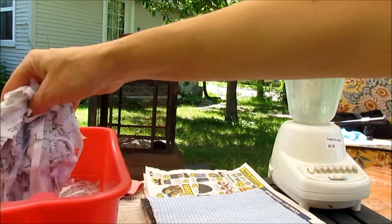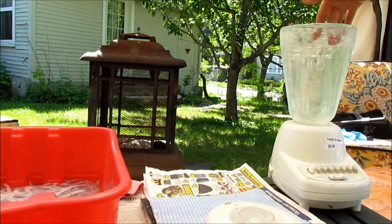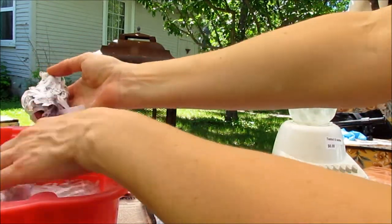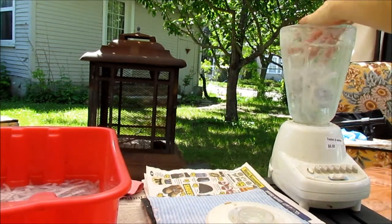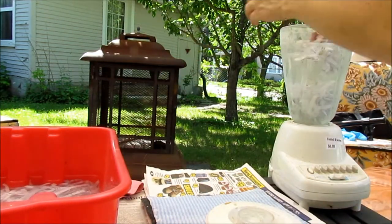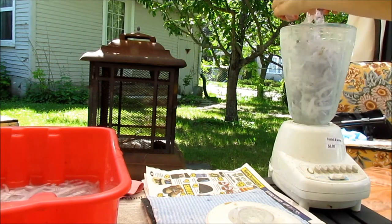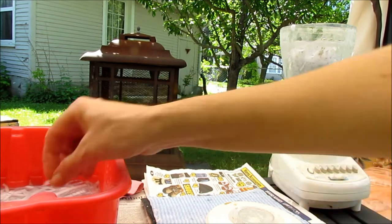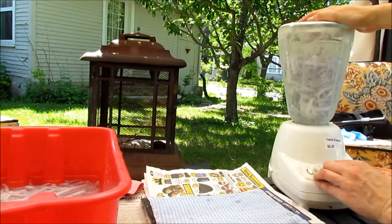The first thing I'm going to do is take my paper that's been soaking and put it into my blender. I probably have a little bit too much water in here — you really only need about five or six cups of water. You can even tear your paper as you're putting it in. All we want to do is break down the fibers of the paper. Just put in the equivalent of about two or three sheets of paper — don't fill it too much because it'll be too much for your motor.